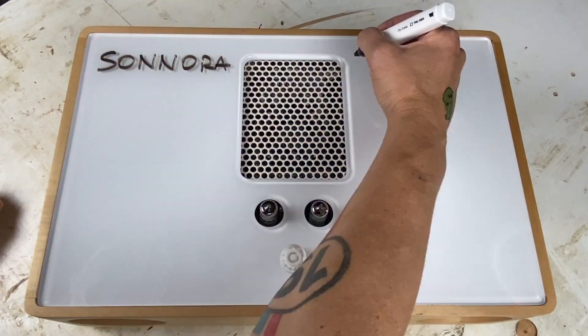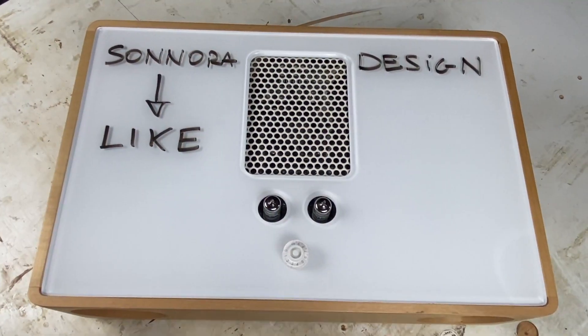I wanted a natural sound — that's the idea of having tubes in a Bluetooth amplifier. Some people might think that's crazy because you can get noises and interference. Wireless plus tubes is a sketchy combination, but it works once you know how to connect them and make them work together.